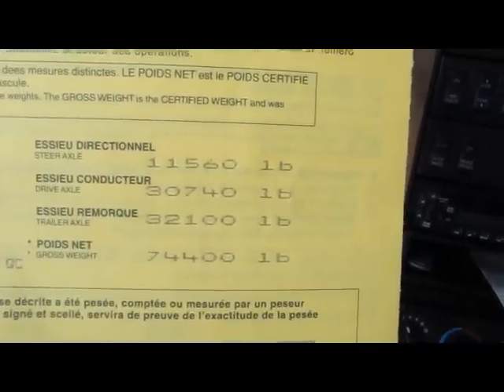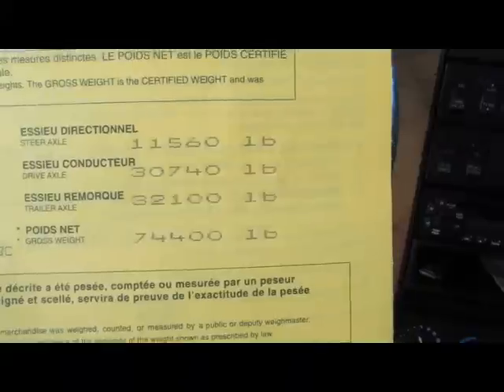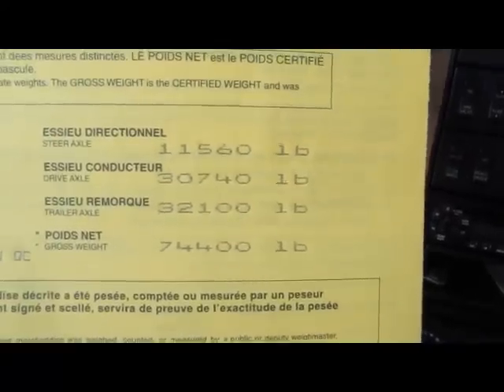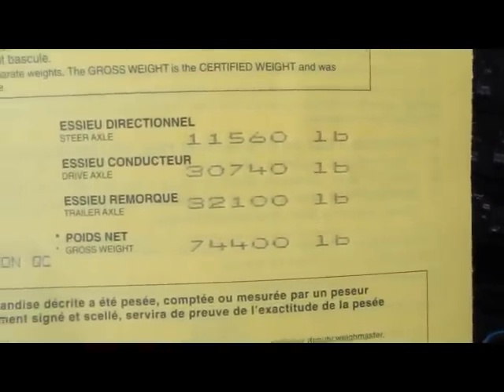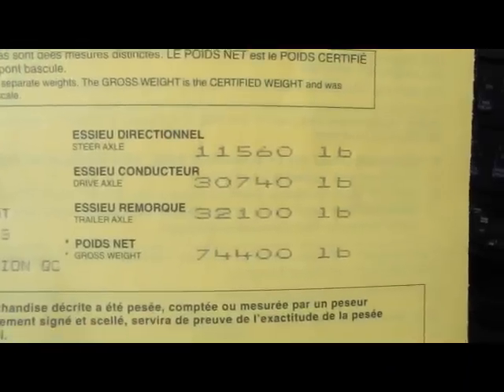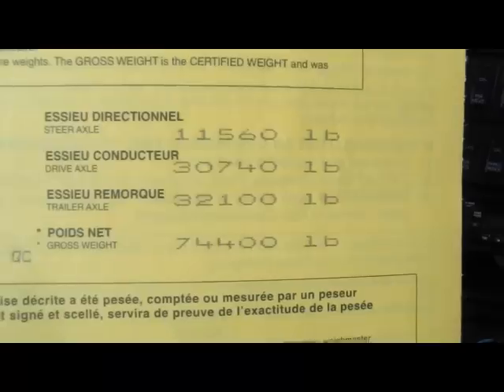All right guys, let's just take a look at my scale ticket here. You can see I'm good on the steers, good all the way around, good on the gross, good on the trailer, good on the drives. But can anyone pick out the problem here? Okay, so we're a little heavy on the trailer. Yes, we're legal, but you don't want to go down the road like that. It's better to carry the weight rather than pull the weight.